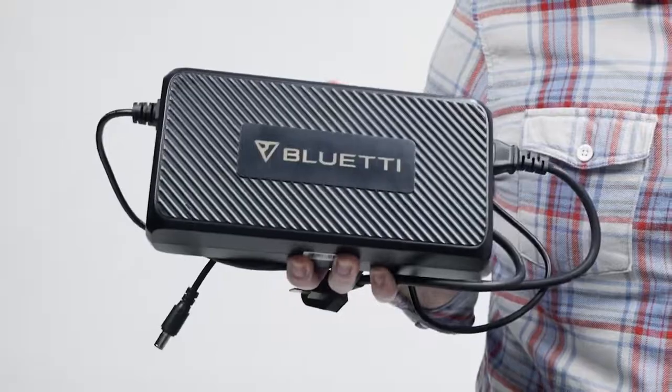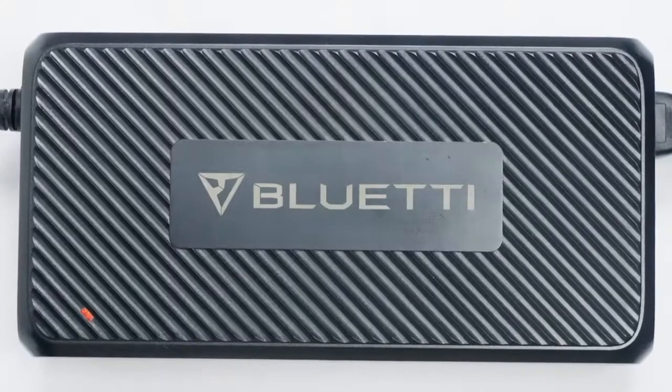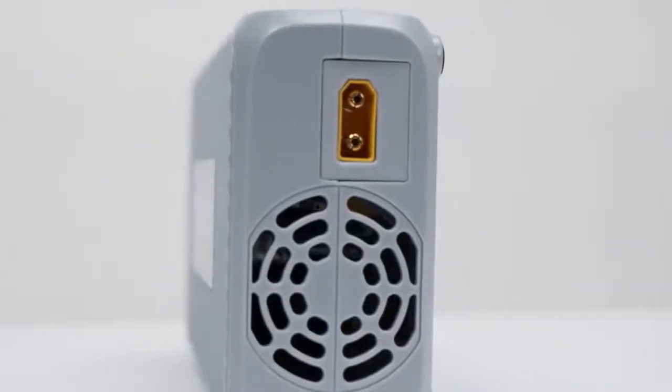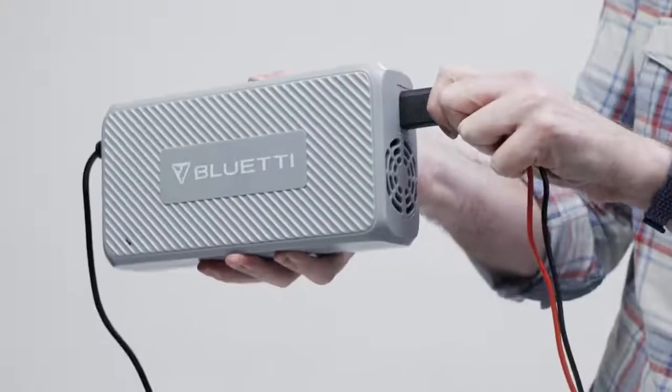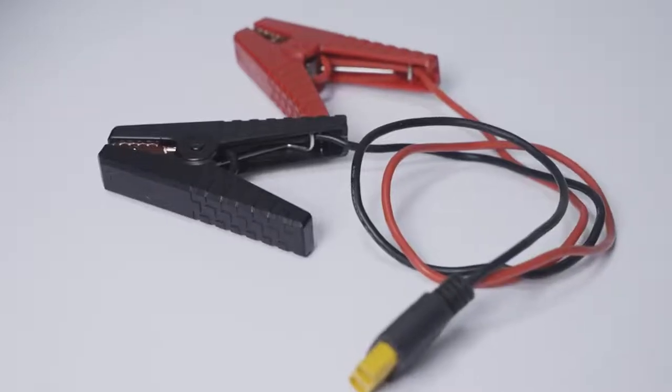And this is the optional adapter. You can use it to recharge the B230 via wall outlet. This is the D050S. You can use it to recharge your B230 with your vehicle, solar panels, or lead acid battery.